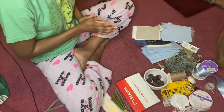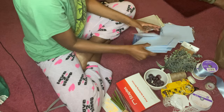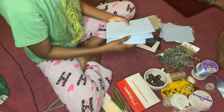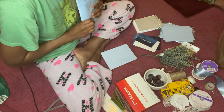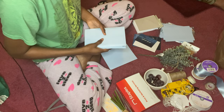Today we're working on our invitations. We have some little cuties right here that are already done, and we are about to get some more work in. I'll show you step by step how to create this unique, beautiful, simple invitation.